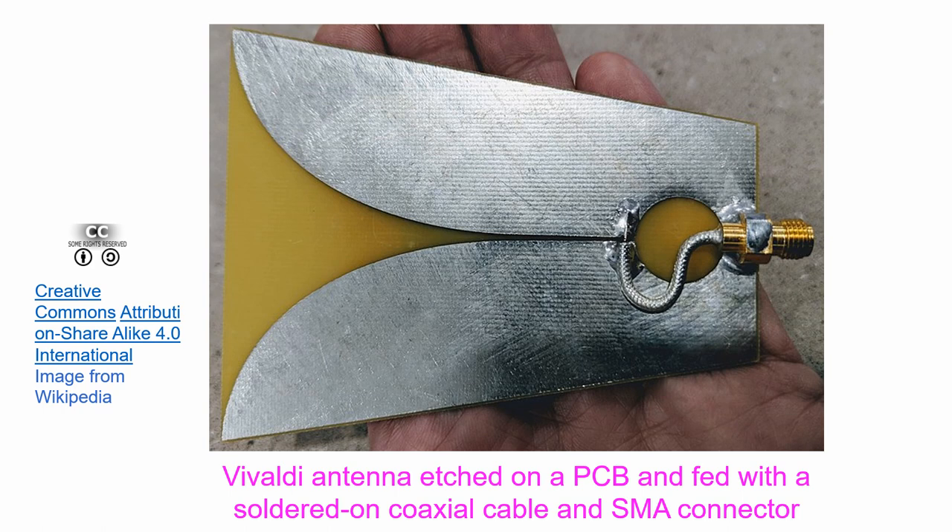I read up on the Vivaldi antenna when a couple of hams on QRZ posted pictures of Vivaldi antennas in response to my earlier post on frequency-independent antennas. One of them at wafivjb.com has a frequency range from 1.5 GHz to 15 GHz. Such antennas have been called ultra-wideband, or UWB, antennas.